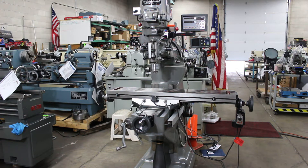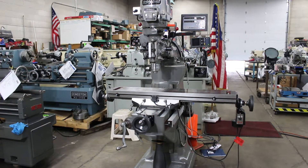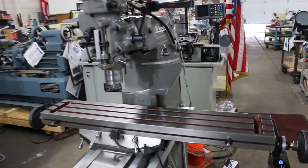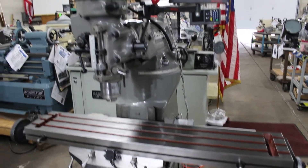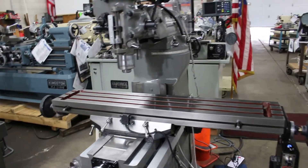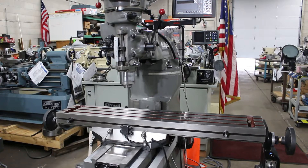Hi, this is Bill at Machinery Consultants out here in Salt Lake City, Utah. We'd like to thank you for your time to preview this extremely limited-use Bridgeport Series 1 vertical milling machine. This happens to be a Series 1 in the variable speed model and it's fully equipped with a ton of accessories and extremely well tooled.